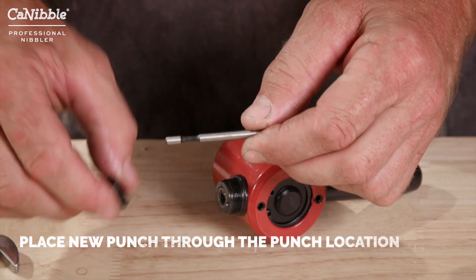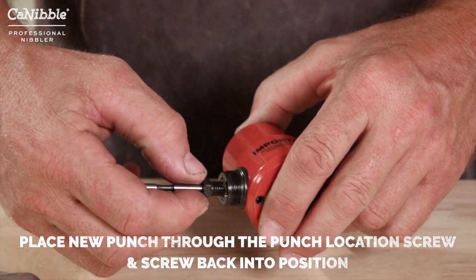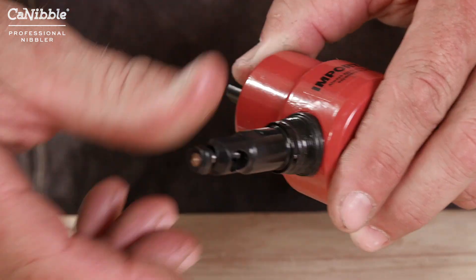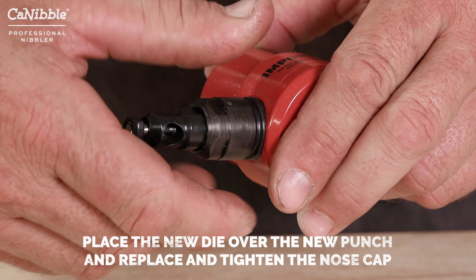Place the new punch through the Punch Location Screw and tighten back into position. Place the new die over the new punch and replace and tighten the nose cap.